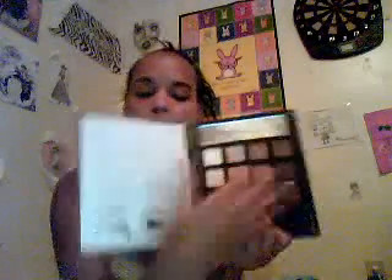I got an ELF beauty book which is Neutral Eyes. So anyone who wants neutral kinds of colors, this is very good. I like it. It has some light shades here, some medium shades, and then darker shades. This is very nice. I will do swatches at the end.